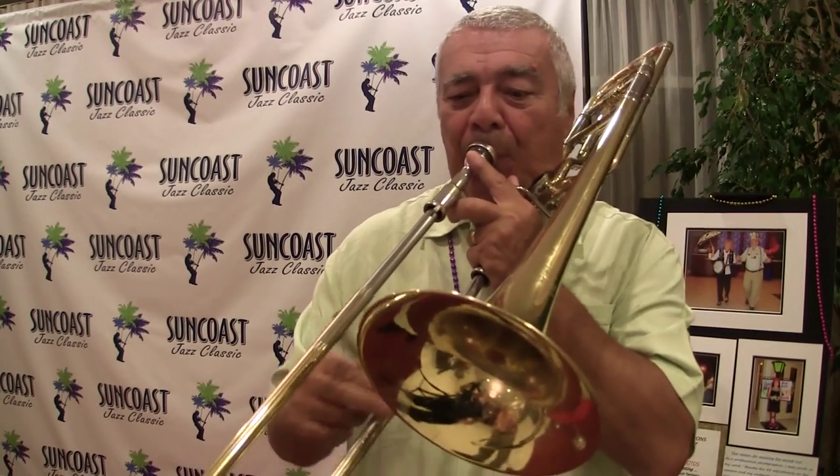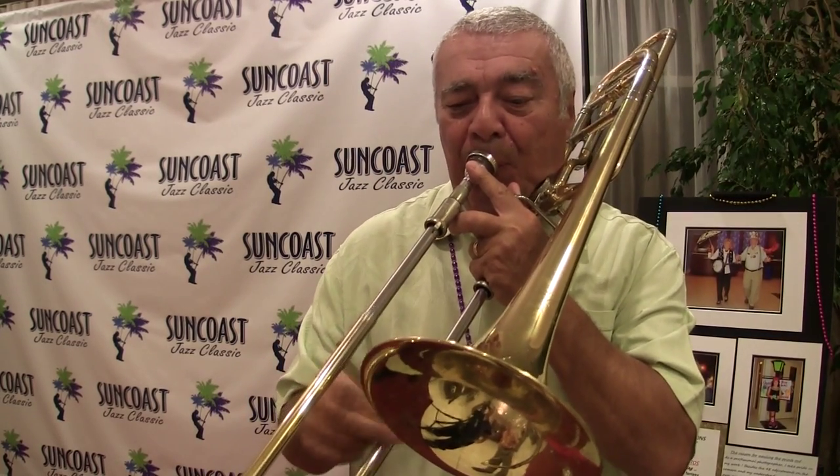Excellent. Can you play a little melody to take us out? Yeah. There's the trigger. Thanks a lot, everybody. I appreciate it. Thank you, Eric.